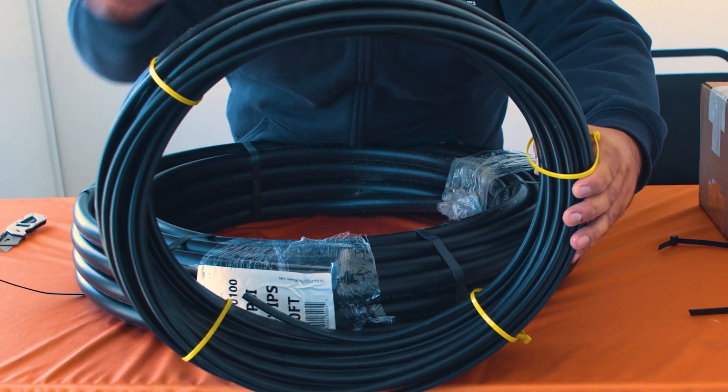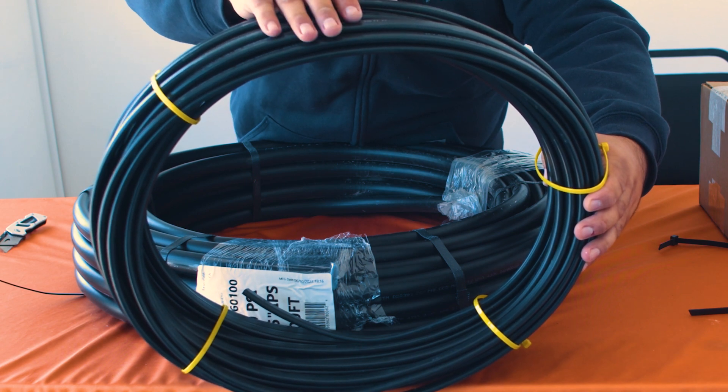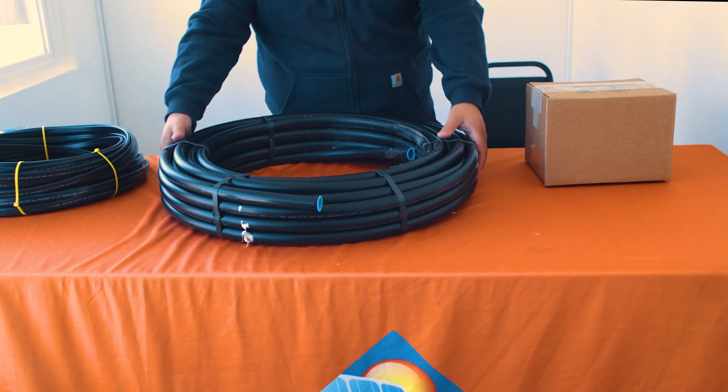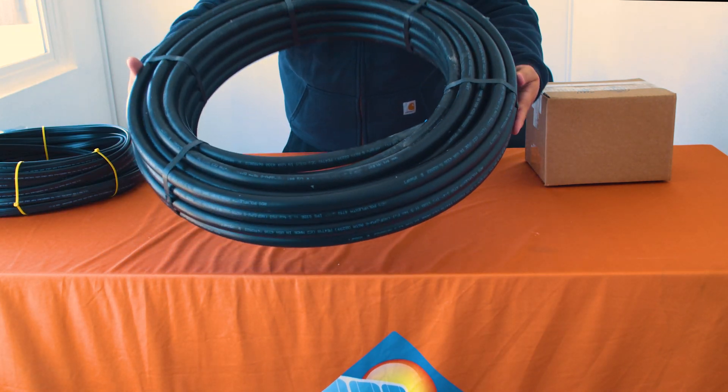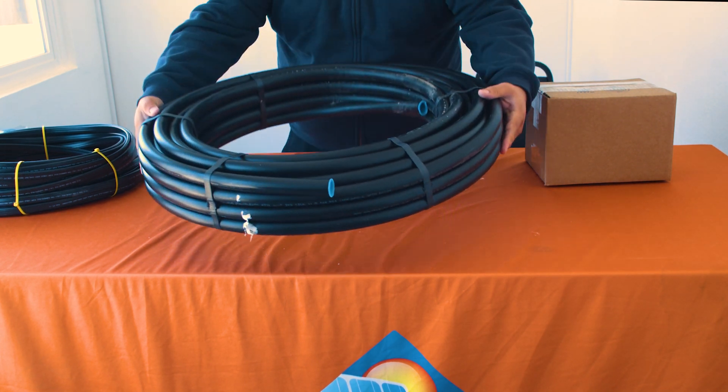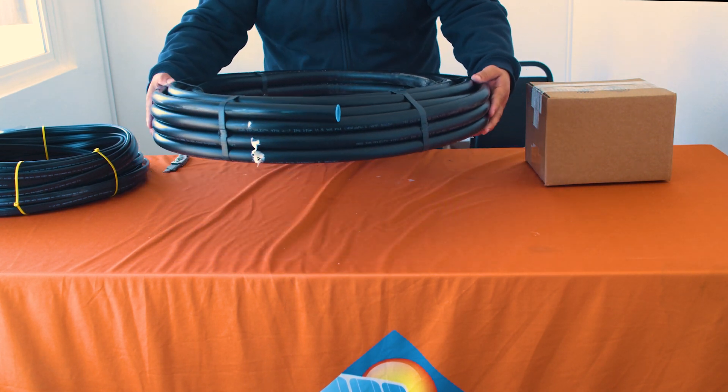The innermost item is your jacketed pump wire. This is a heavy-duty wire that will run from your pump to your controller. Next you have your durable polypipe. Depending on the kit that you purchase, this will either be in a one-inch diameter or three-quarter-inch diameter.